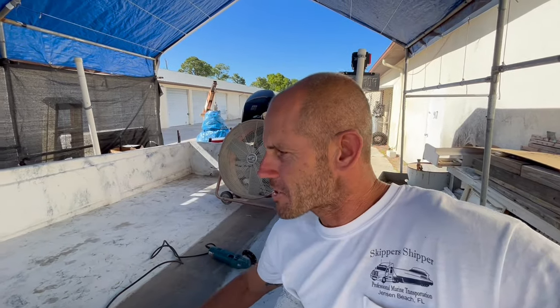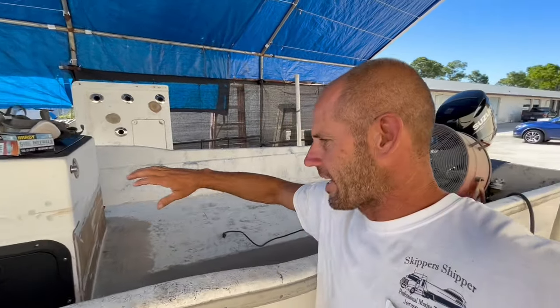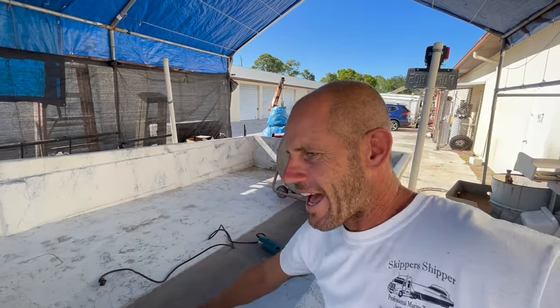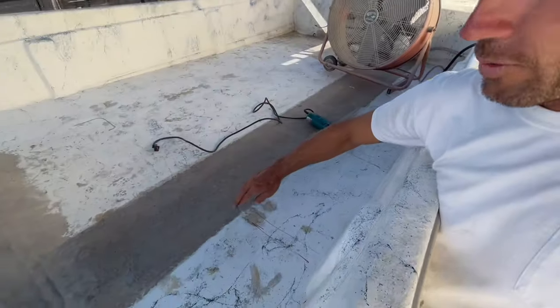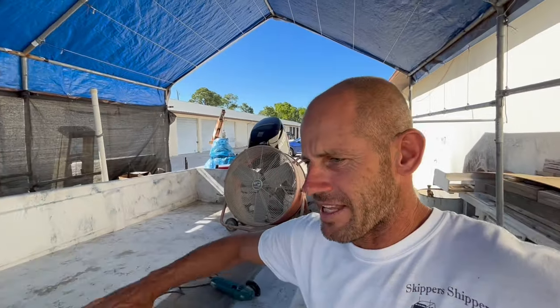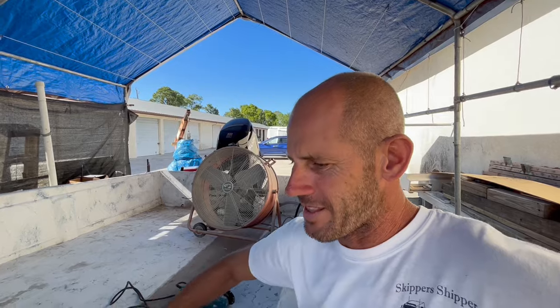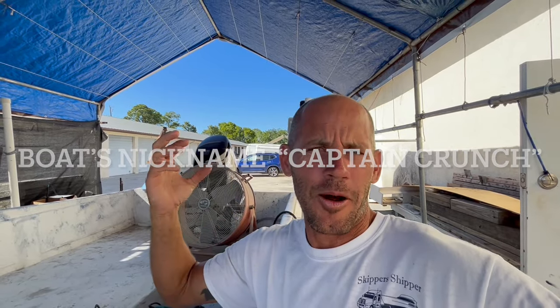So Austin got this boat and wanted to do a forward seating, forward controls, forward console. He had a rigging tube put in the boat. Part of the floor was cut out, the rigging tube was installed and then re-glassed over. And there's been this cracking noise constantly, which is basically the fiberglass separating from the wood, then re-sticking after an hour or two. So it's constantly crackling.